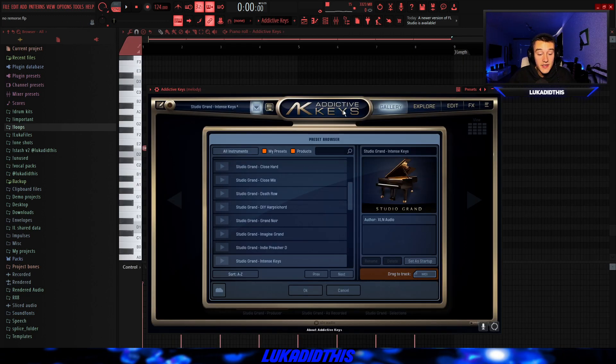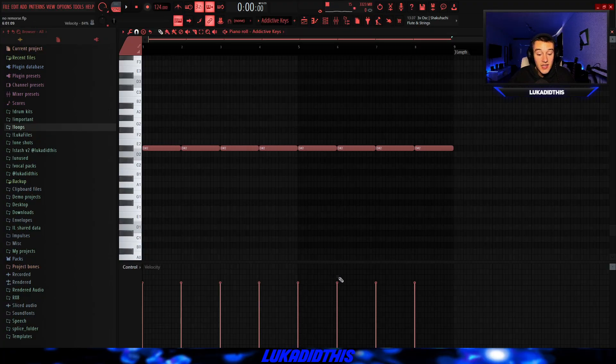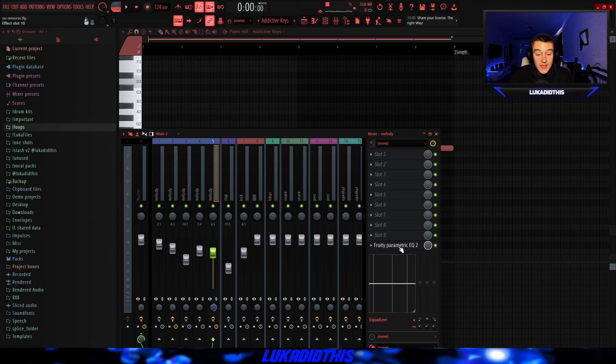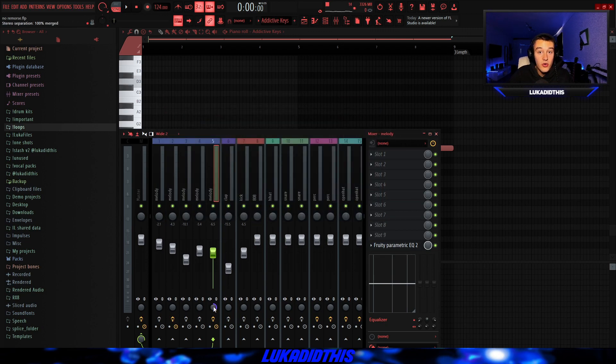Then for the next thing, I had Addictive Keys with the Studio Grand Intense Keys preset and just laid down a simple bass line. I didn't even randomize the velocities. The full bass line is sounding like this. And for the effects on this bass line, I just had a simple EQ to cut out some of the muddy lows, and I put it 100% in mono.